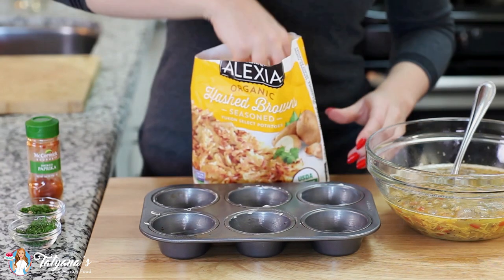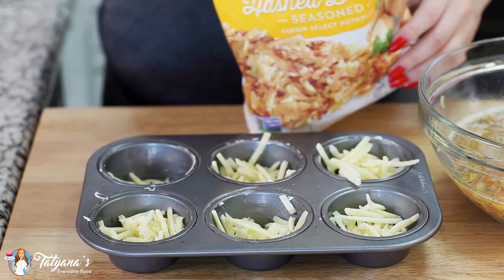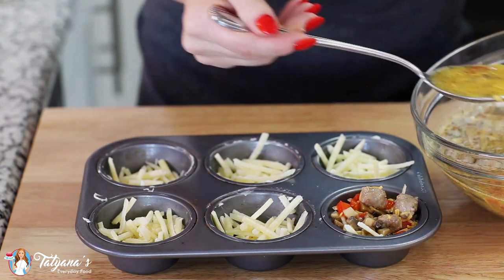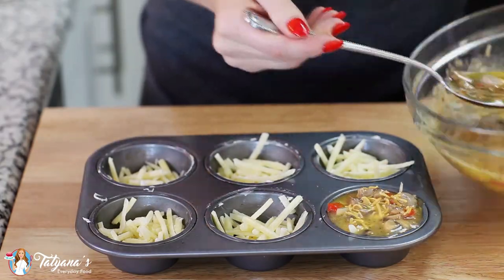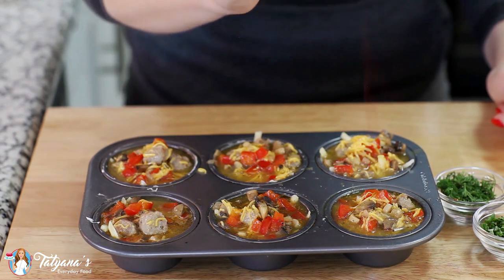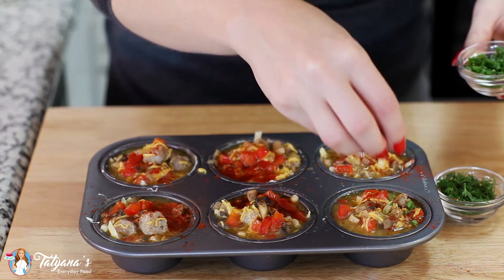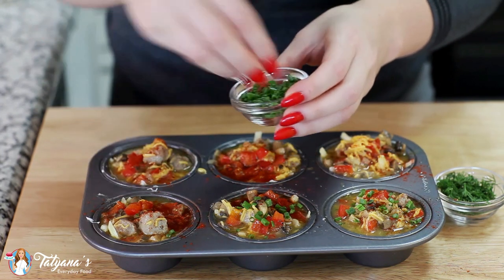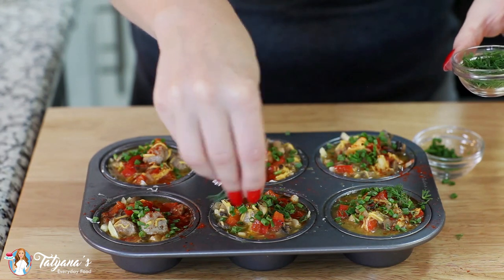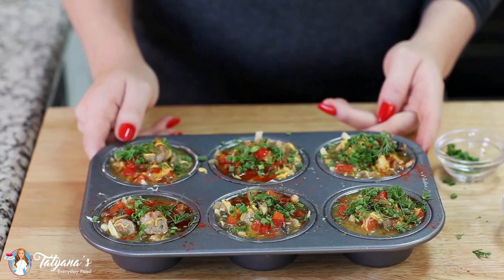I'm going to drop some shredded potatoes into the bottom of each cup. Then grab a spoon and pour the filling right over the top. I'm going to sprinkle a little bit of smoked paprika on top of each one — it's going to give these little muffins a really great smoky flavor. A little bit of minced chives on top and some fresh dill.